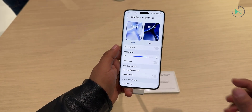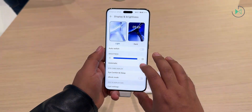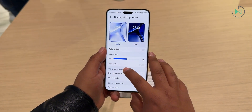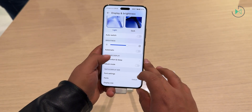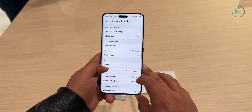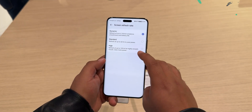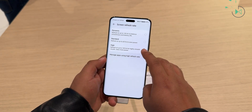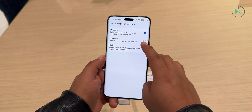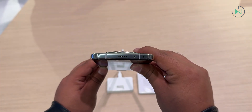The screen has a diagonal of 6.8 inches with OLED technology to deliver excellent quality, as we would expect from a high-end device. Its resolution is slightly higher than Full HD — 1280 by 2800 pixels — and it has LTPO technology to vary its refresh rate from 1 to 120 hertz. Everywhere you look at it, it's an excellent display. According to Honor, it has a maximum peak brightness of 5,000 nits when viewing HDR content, an exaggeratedly high figure.